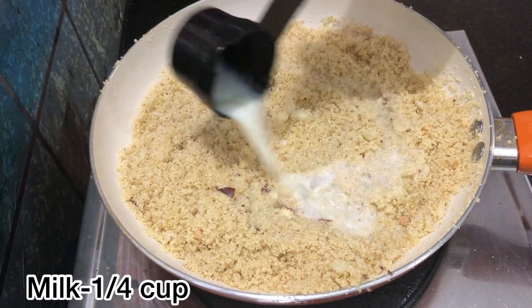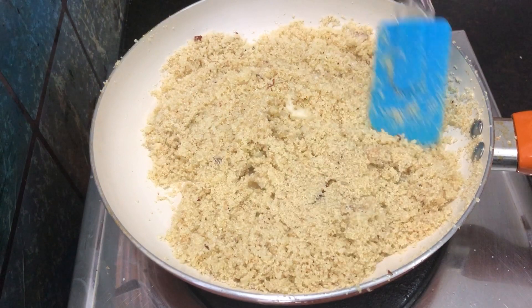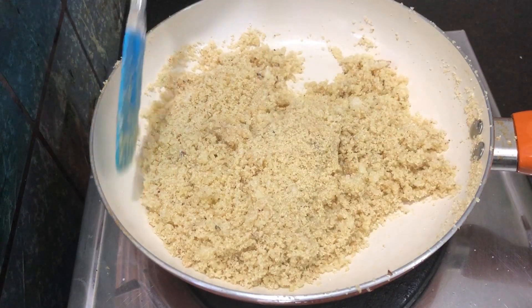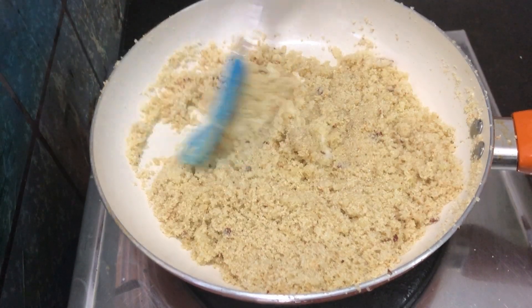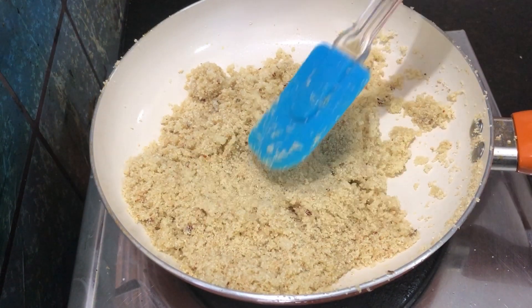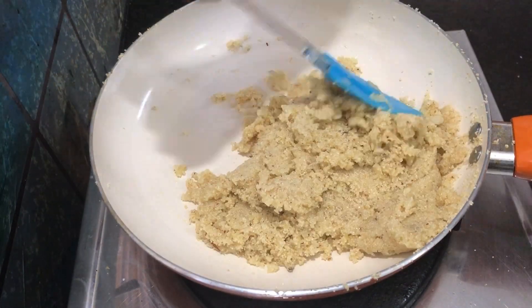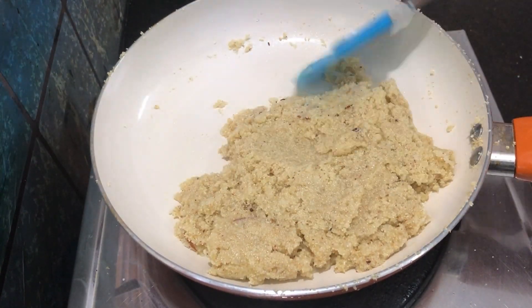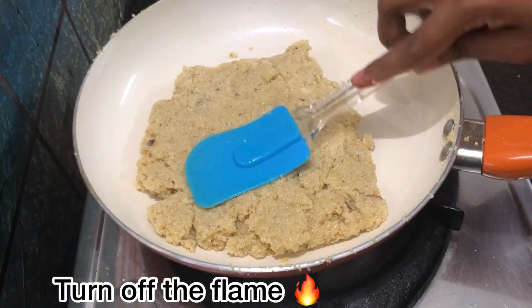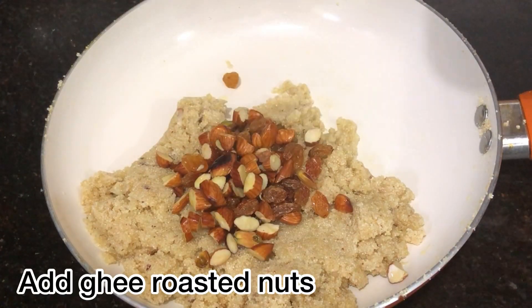Now let's cook it. Now let's add a cup of milk. When you add the milk, it becomes tight. Then put it in the pan. Now we will turn off the stove. Now we will mix in the almonds and kismis.